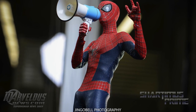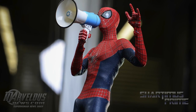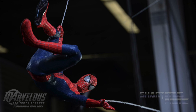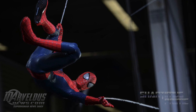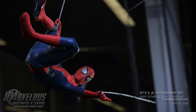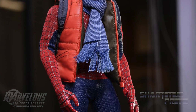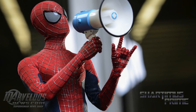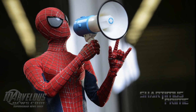The other thing that actually bothers me is the feet don't look like they're able to move downward, and I feel like that's one thing Hot Toys should really work on. That's been a complaint of mine for a while, and especially on a Spider-Man figure, you can't get his feet pointing down. He just looks silly in aerial poses sometimes without getting those feet to point down.